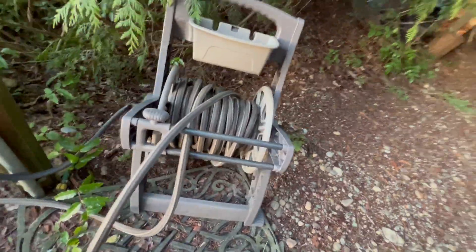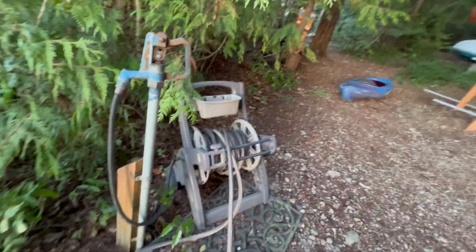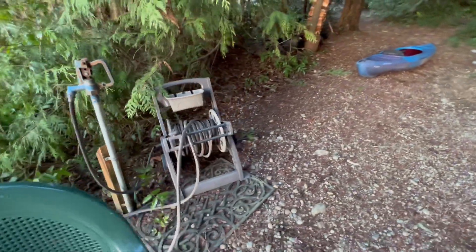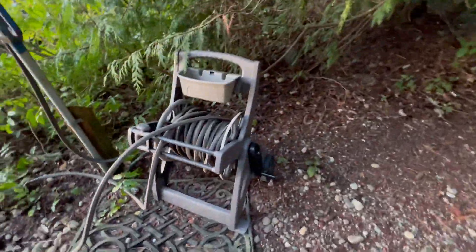This thing is just super nice. If you're looking for a hose reel cart, stop looking — this is the one you want. Don't look any further. Highly recommend.